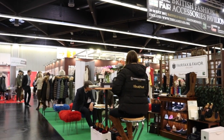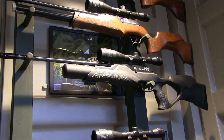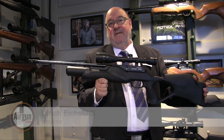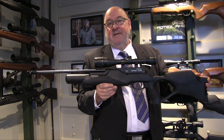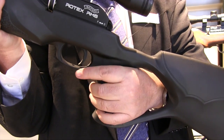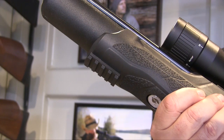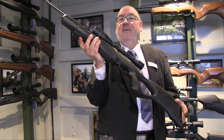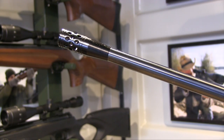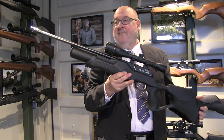First off, German airgunning giant Umarex, who had a new version of the ultra-popular Rotex RM8. The Rotex Varmint is a new version offered this year — it features a polymer thumb-hole stock, very rugged and designed for hunting. It doesn't scratch like the more valuable wooden stocks. The Rotex version also has an additional short Picatinny rail on the front to mount lamps where allowed, and a different muzzle brake which can be removed and replaced by a silencer.